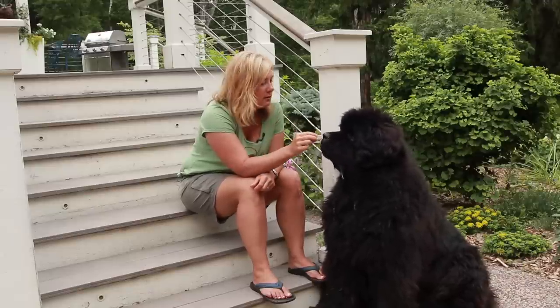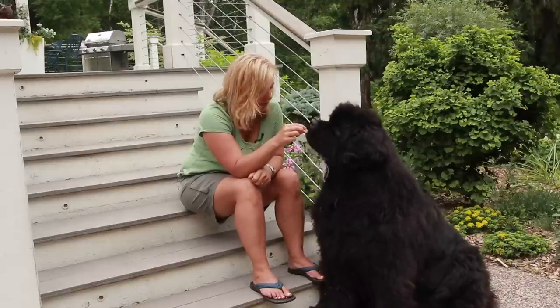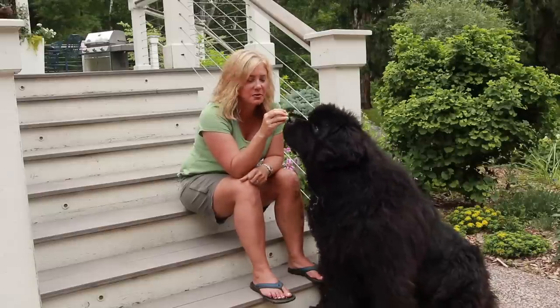Hey you guys, every time you hit that subscribe button a Newfoundland gets a treat. Is that good, Odin? Someone just subscribed! You might even get a little drool with that.